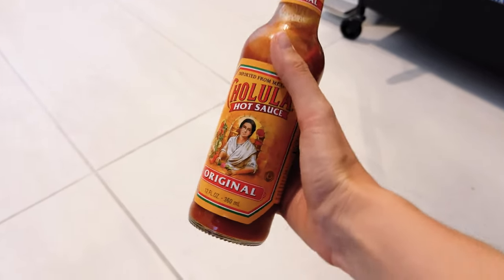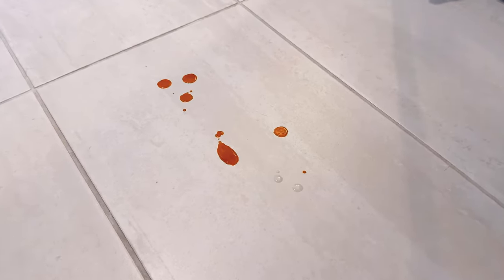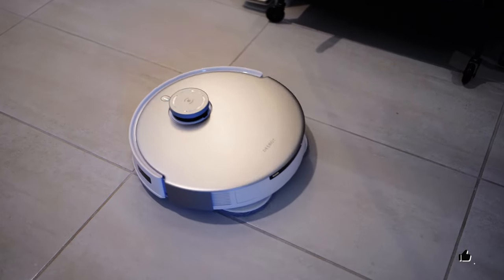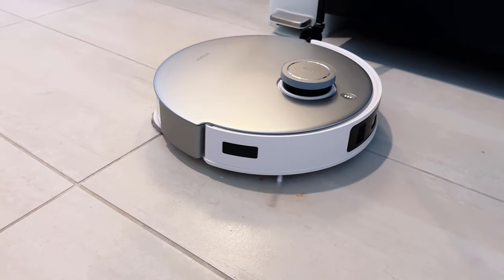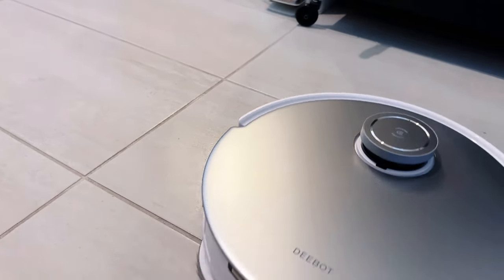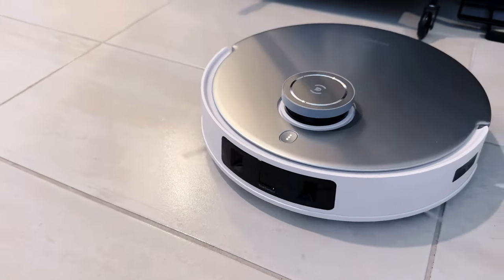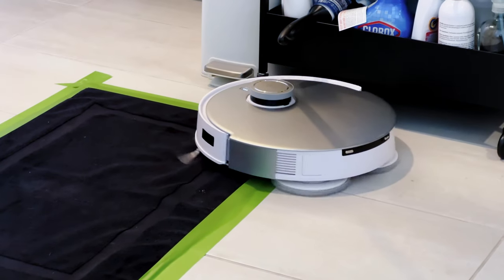This innovative function heats up the water to efficiently remove oil and stains from the mopping pads, resulting in much better mopping performance compared to cold water washing. Plus, cleaning mops in hot water helps prevent the musty smell that can plague other robot vacuums with self-washing stations, because they usually don't clean the mopping pads thoroughly. I actually had that issue with two other mopping robot vacuums that I tested, and let me tell you, it is a huge problem — in the end they usually left my floors dirtier than before.